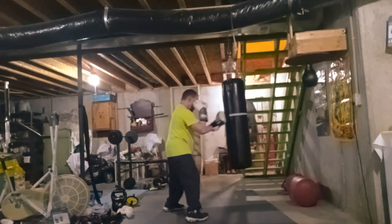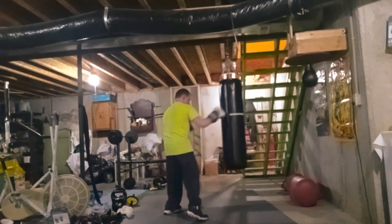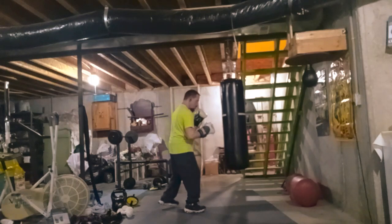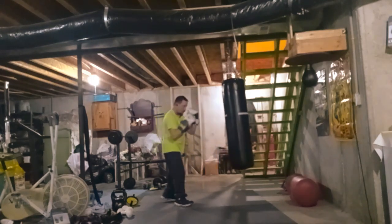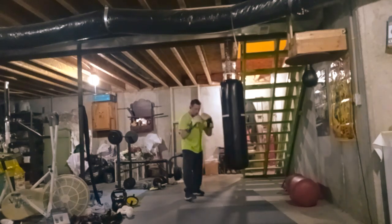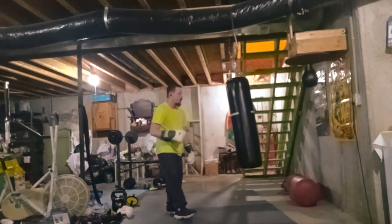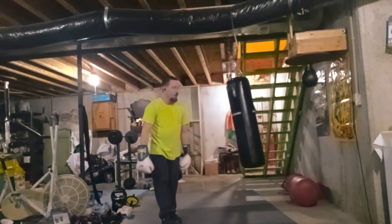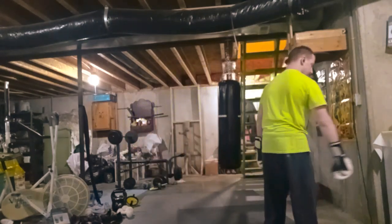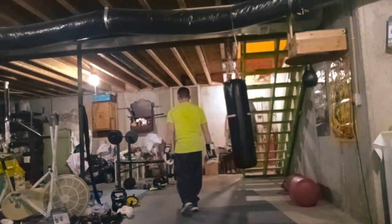That's about the only kick that I had trouble with. In sparring I did try doing some of that, but I just couldn't really get my leg up there that high.